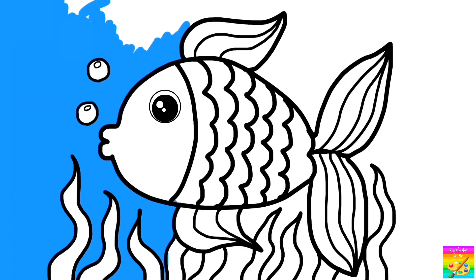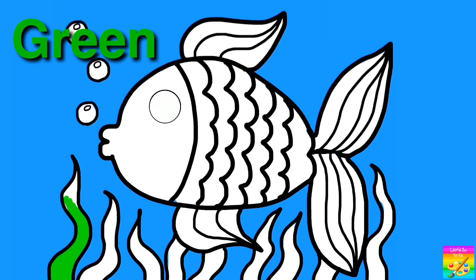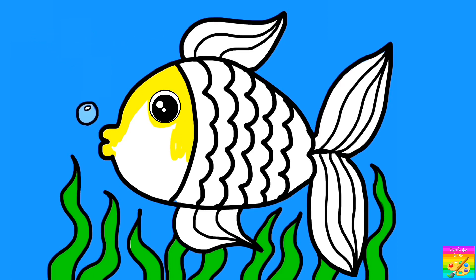Let's color... Blue! Shell green! What do you think?